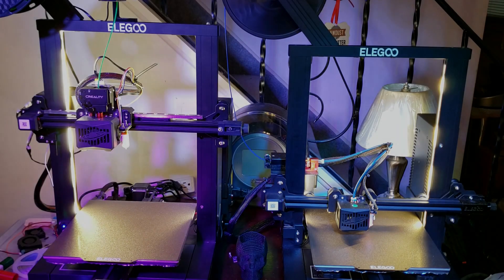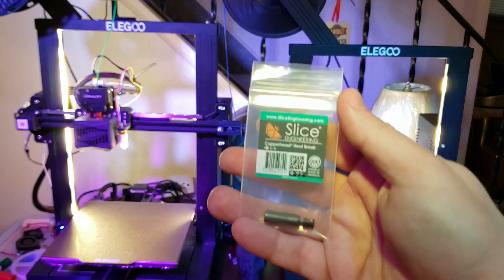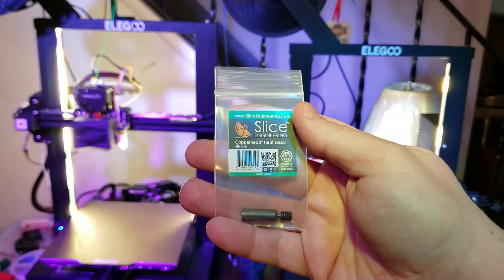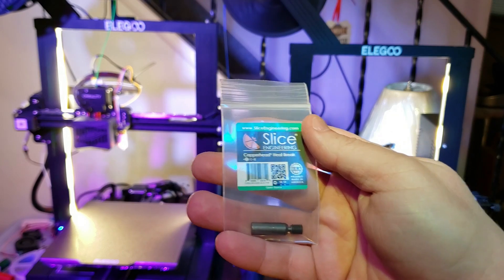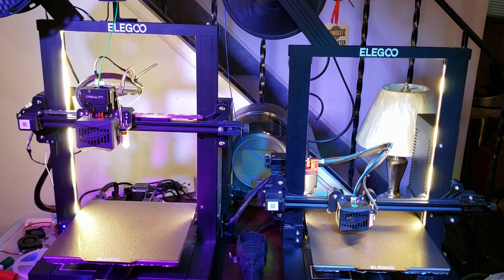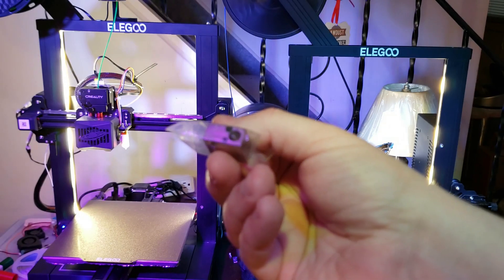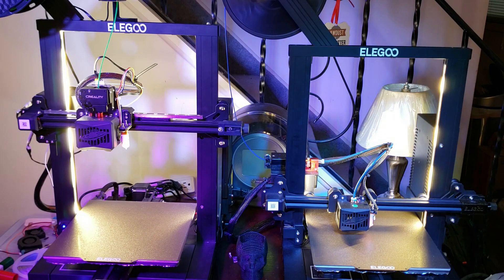A while back I made mention that I received a bimetal heatbreak from Slice Engineering, and that video didn't quite garner the response I had hoped. Based on the number of downvotes, I anticipated you guys don't want me to put a bimetal heatbreak into my machines. So without further ado, I'd like to thank Slice Engineering for sending me one of their bimetal heatbreaks. I'm going to be installing this along with a Slamazon special plated copper heat block, and for the first time ever I'm doing some fancy voiceover work. Let's crack open the machine and get started.